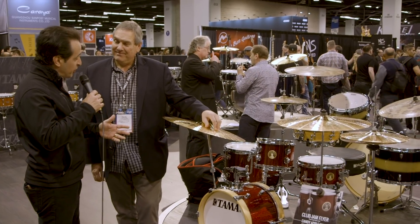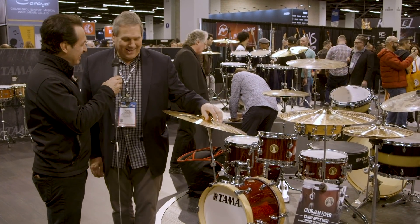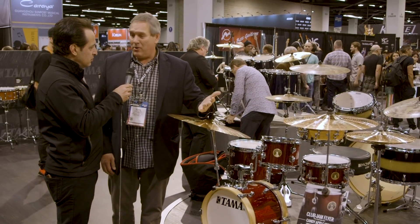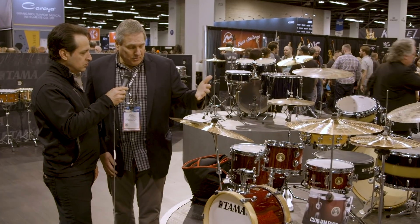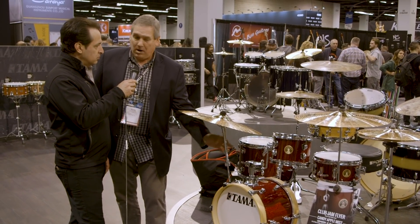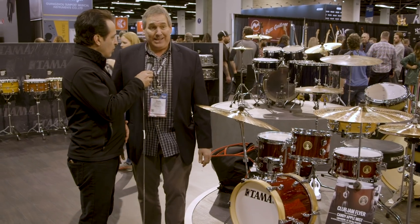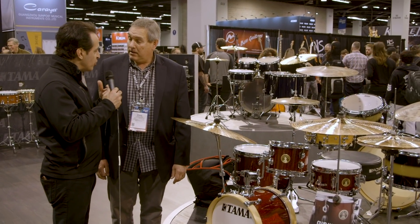If you want to go compact, say hello to the Club Jam Flyer — a 14-inch bass drum, 8-inch tom, 10-inch tom at 9 inches deep, and a 10-inch snare drum. It's very compact but incredibly punchy — the 14-inch bass drum just punches and sounds good. It comes with spurs, a bass drum lift, and a bracket for the cymbal arm, but not the cymbal arm itself. It's a sub-$400 price point, so it's incredible. Great for gigging in a small environment or as a practice kit, and people have been jumping on and playing the heck out of it.